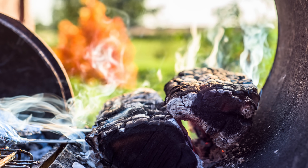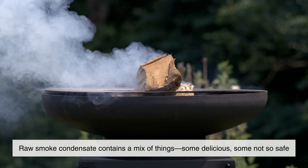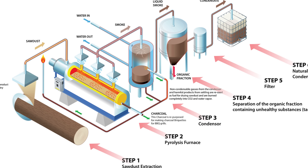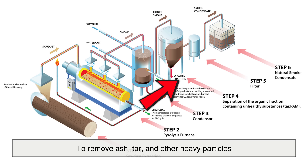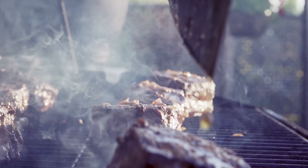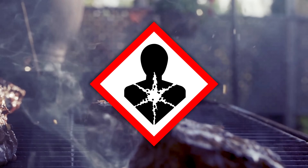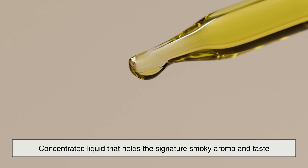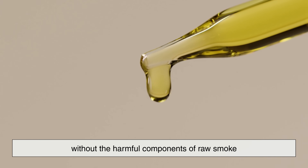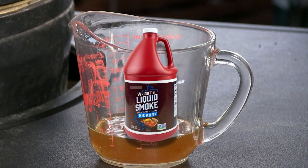But it's not just about capturing smoke. Raw smoke condensate contains a mix of things — some delicious, some not so safe. That's where filtration and refinement come in. The liquid goes through several stages of purification to remove ash, tar, and other heavy particles. These unwanted byproducts not only taste bitter but can also contain carcinogens. What's left after this careful cleaning is a concentrated liquid that holds the signature smoky aroma and taste without the harmful components of raw smoke — like distilling the essence of a campfire into a bottle.